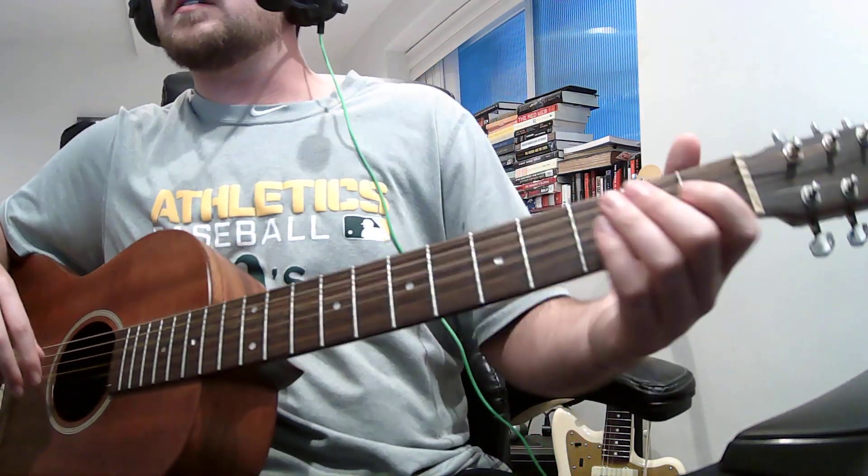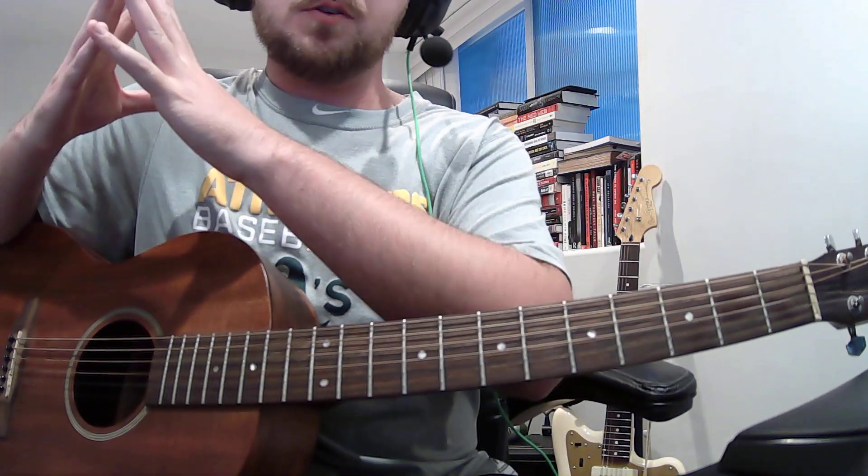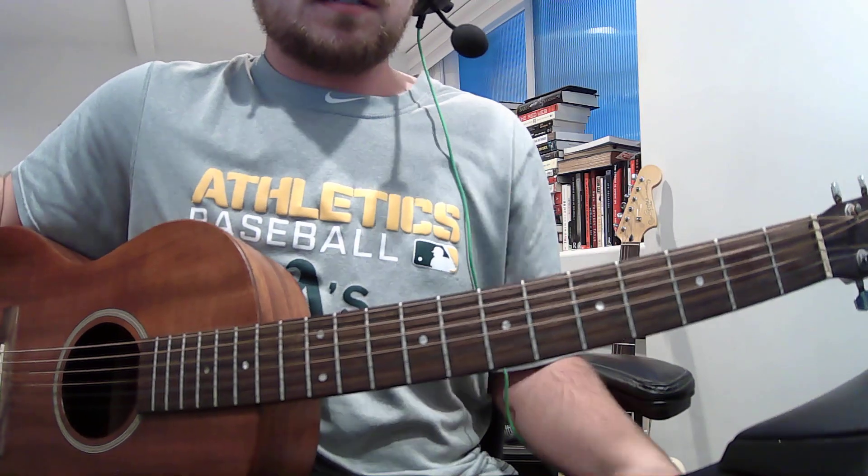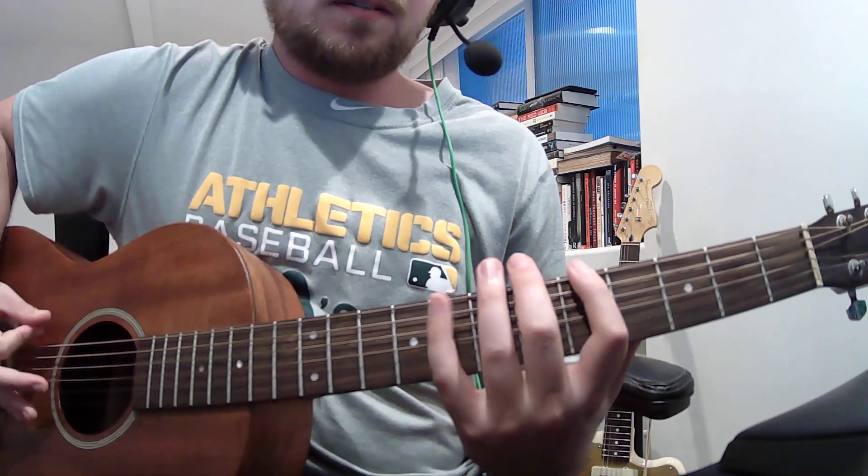This might be the fastest video I ever do. Chords you need for 'No Comedown' are A, G, and E. The key is A, so if you want to play around in this song, try playing around in the key of A major.